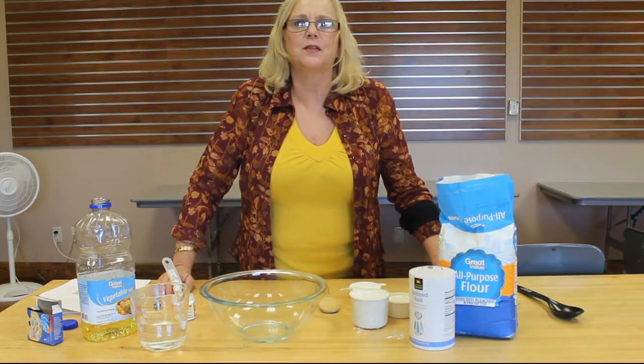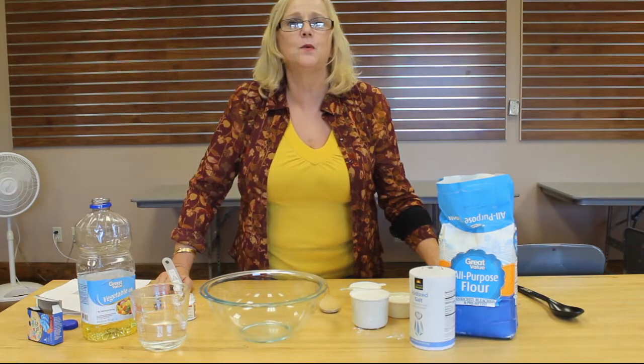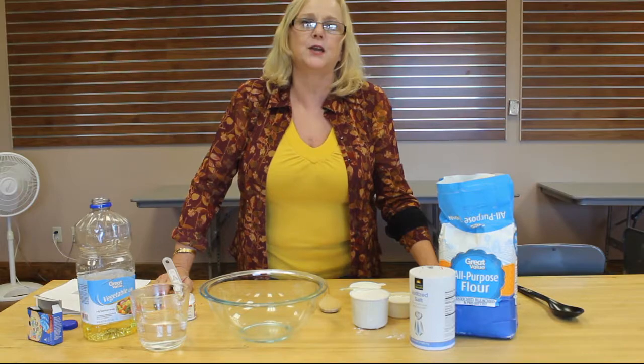Hello, I'm Kathy Norris. I work at the Frankfort Community Public Library in the Children's Department, and today we're going to show you how to make homemade play-doh.